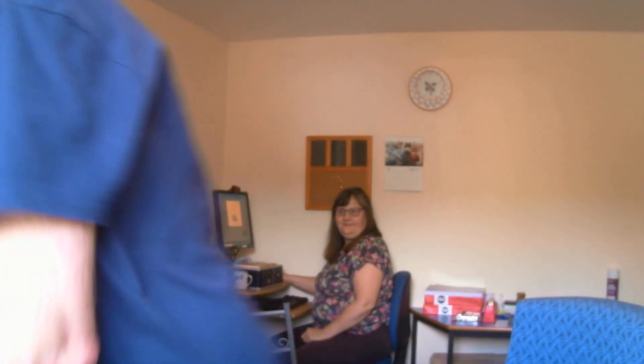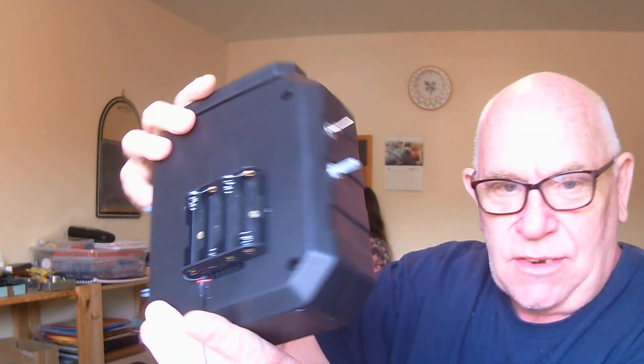Hello everyone, this is Nigel from FCD Ghost Boxes, and there's Helen in the background doing the administration side of things. We're in our new little office where we do all the work on the ghost boxes, such as the Mark Ford Plus which I'm going to show you — it's really popular at the moment. This one is currently being constructed so it hasn't got all its bits and pieces on yet.